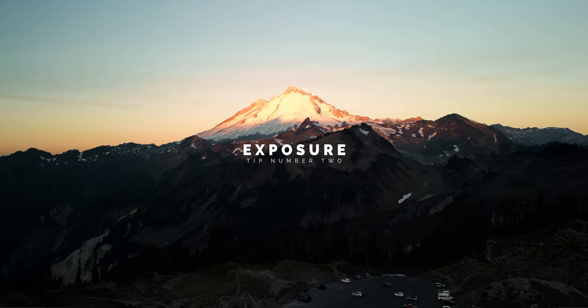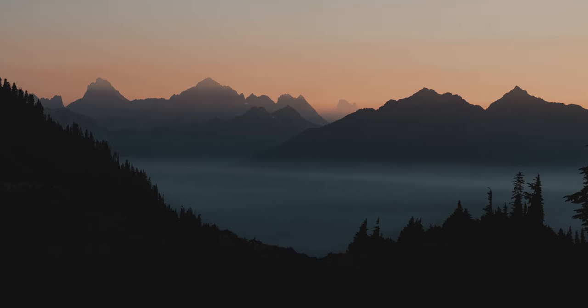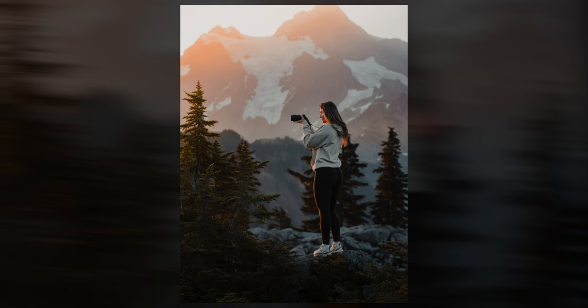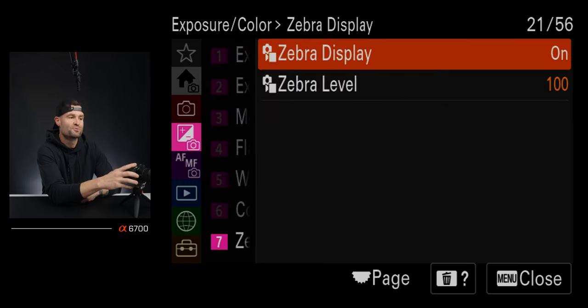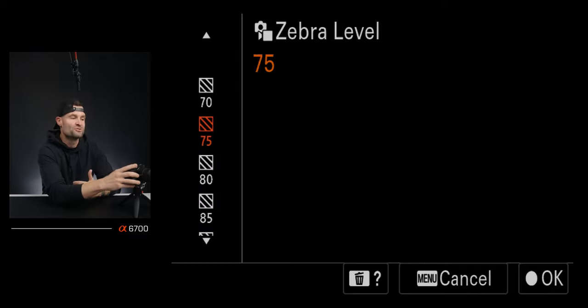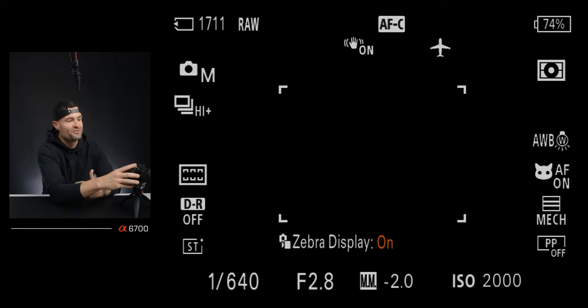Tip number two is all about nailing exposure. Looking at photos from the trip, it was really important that I got exposure just right — whether it was an epic landscape shot or a portrait. I used a zebra method to make sure exposure was dialed in. In the a6700 menu, go to the purple exposure tab, number seven for zebra display. From there you can select zebras on or off and choose your different zebra levels.